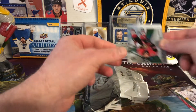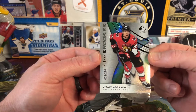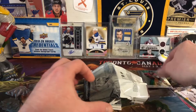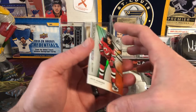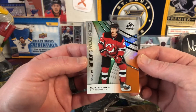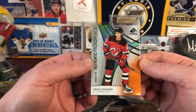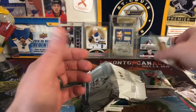So the first card up is a rookie — his Authentic Rookie — Vitaly Abramov, number 21 of 298. So an Abramov rookie. Next up is a rookie of — oh, that's nice — Jack Hughes. I'd rather have Quinn, but Jack Hughes is nice, still got some potential. Number 49 of 119, so a pretty short print on that guy. I do like that.